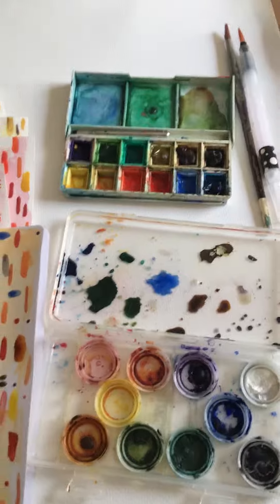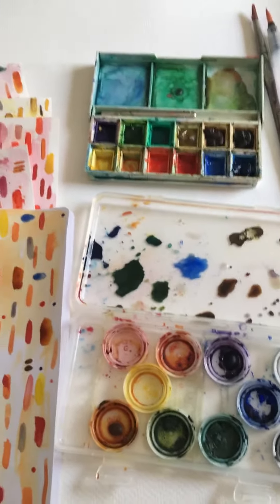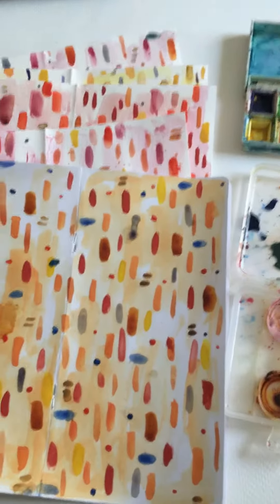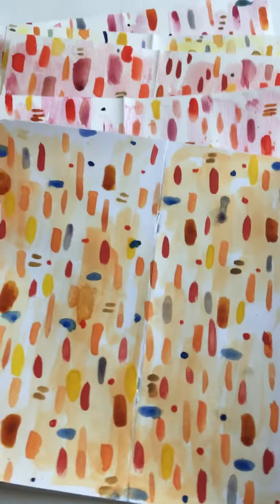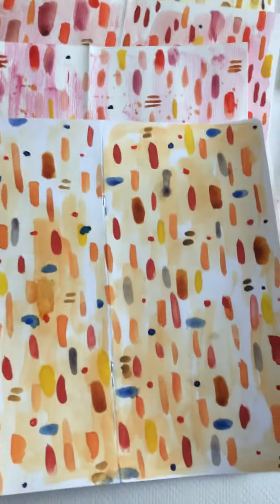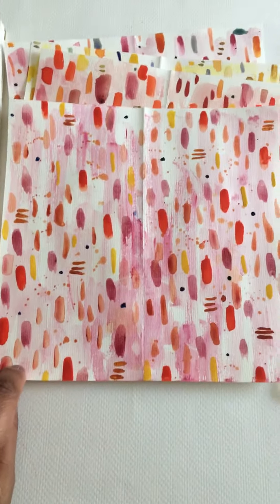Hi, this is Yolanda and I just want to show my watercolors and some things I've been working on. I've been making these backgrounds and they're not finished yet, but I wanted to share my progress so far.